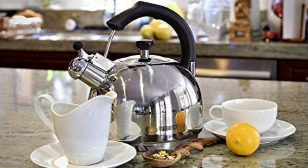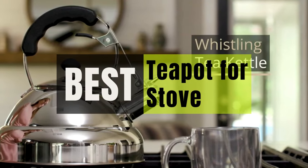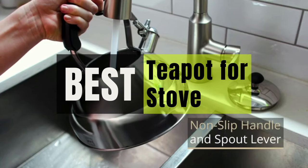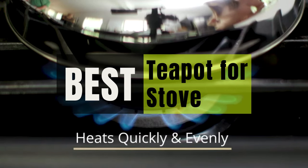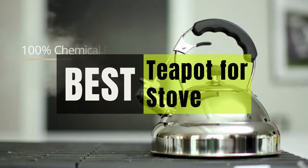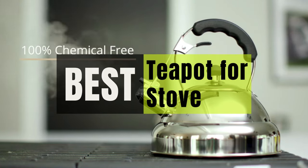Hey guys, in this video we will look at the best teapot for stove in the market. If you are looking to buy one, then this video is for you. Please check out the description below and all of our products that we've included with their respective buy links.